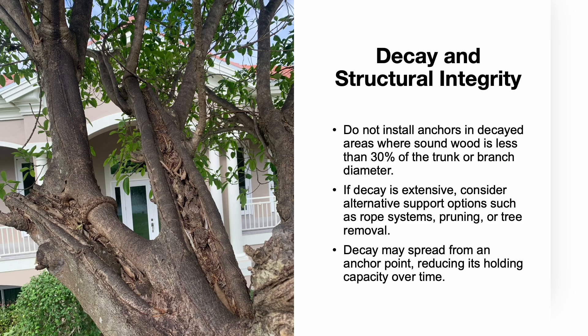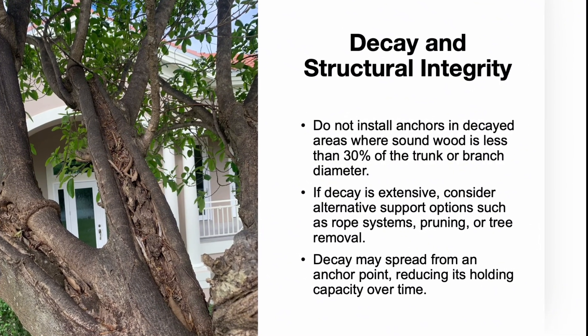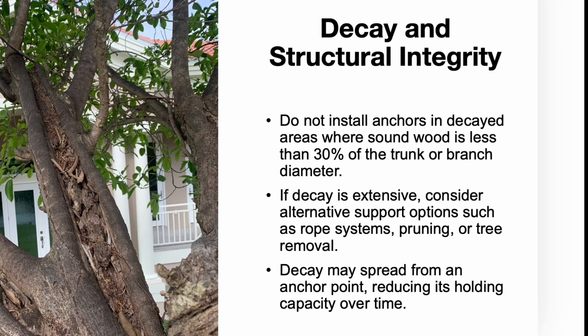Decay greatly affects the stability of a tree and the effectiveness of a support system. Anchors should not be installed in decayed wood where sound wood is less than 30% of the trunk or branch diameter. If decay is extensive, alternative options such as pruning, additional support systems, or tree removal should be considered. Over time, decay may spread from anchor points, reducing their holding capacity and increasing the likelihood of failure.